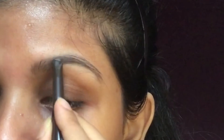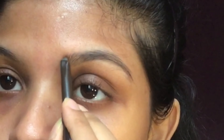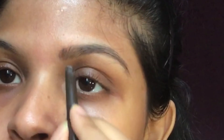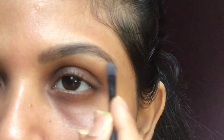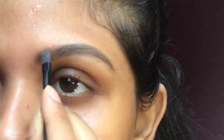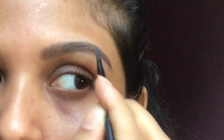I am filling my eyebrow with eyebrow pencil in the shade dark brown. All the products are mentioned in the description box. I am also using black eyeshadow to fill my eyebrow as well.